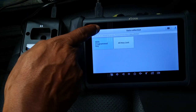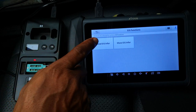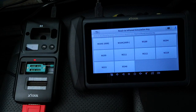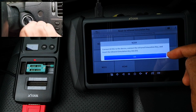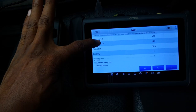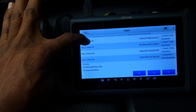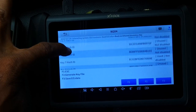Now that we have the password, we're going to go back to the infrared key system menu for the second step of the process, which is to read the EIS information. The reason why you want to read the EIS data is twofold: first is to view the status of the key positions, and second is that the EIS information is what you're going to use to generate the key file. Connect the KC501 to the scanner, connect the simulation key, insert it into the EIS and click OK. EIS data is displayed. The first three key positions are marked as used — it's not advised to program keys to these positions, otherwise you're going to lose the existing key in that position. Positions four to six are free, seven is in use, and eight is free as well.